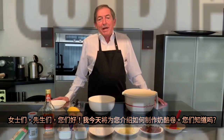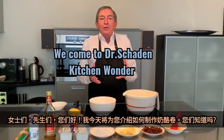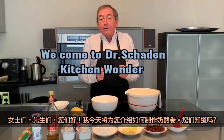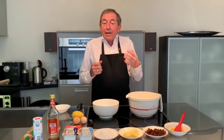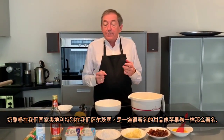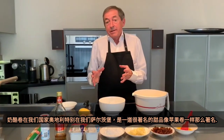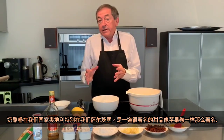Ladies and gentlemen, today I'm going to show you how to prepare a good Topfenstrudel. Now, you must know, in my country, in Salzburg, the Topfenstrudel is at least as famous as the other delicious apple strudel.